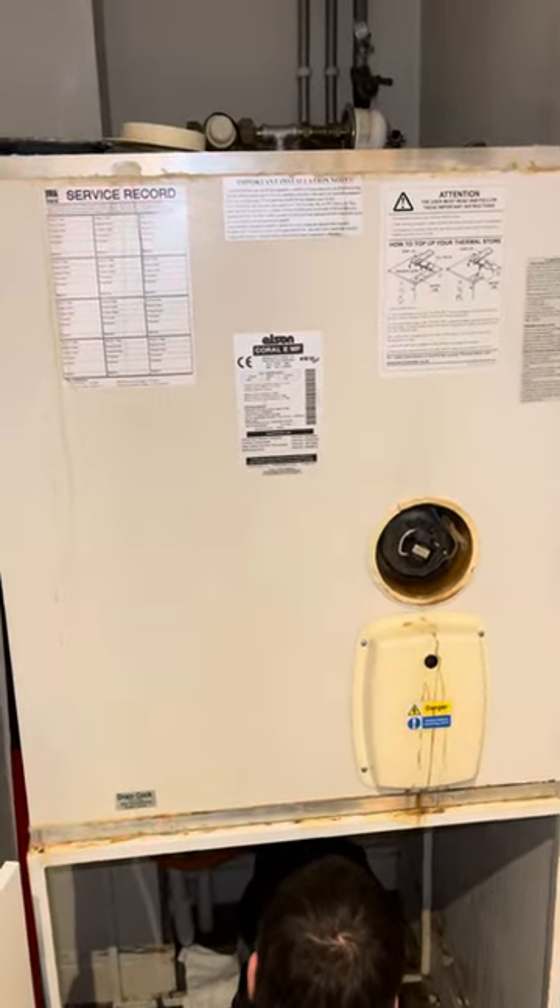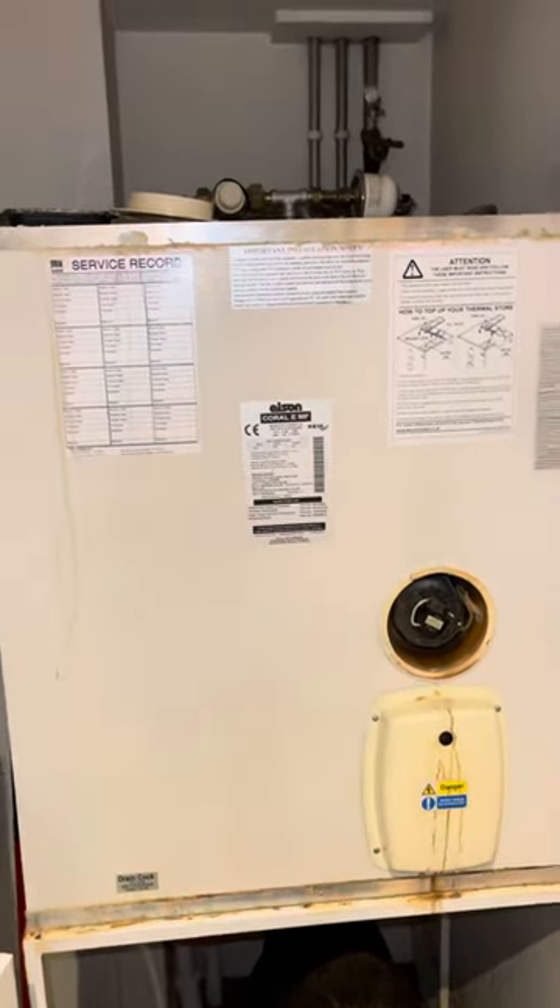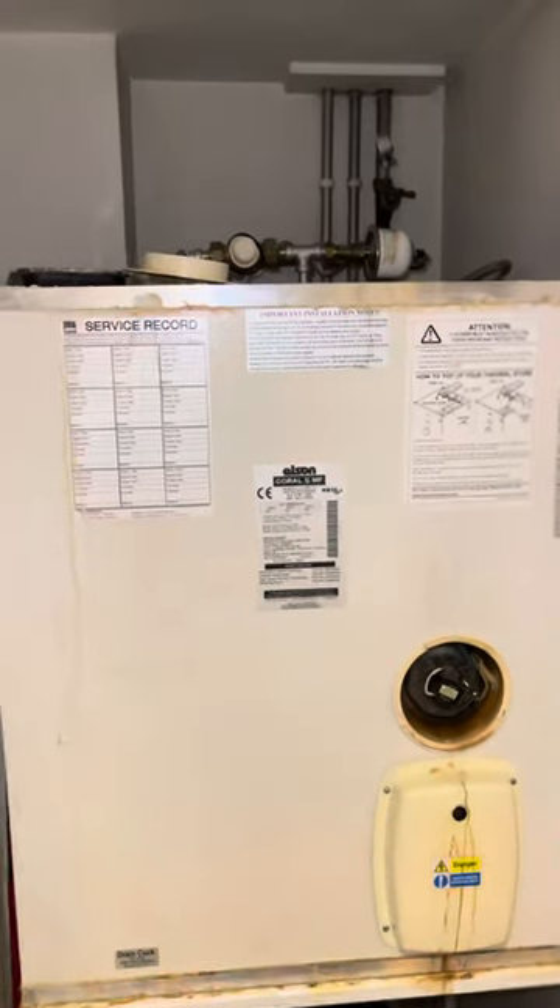If you are unsure about changing or repairing an Elson unit, just give us a call — I'll put our number down in the description. We're the biggest installer of electric boilers and heaters in London.